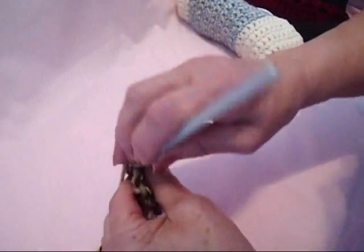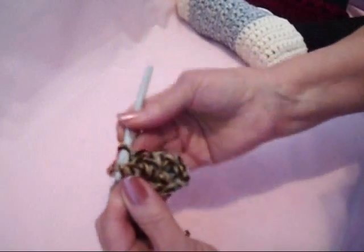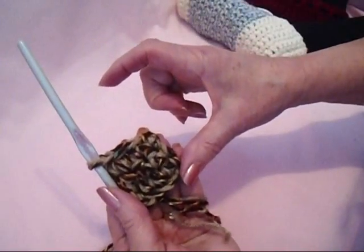Chain 1 and turn. Single crochet in each stitch across the row. Continue repeating every row until it's half the length of the slipper.